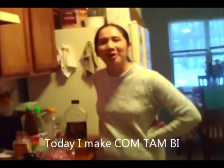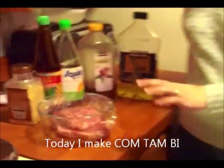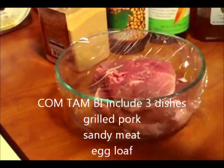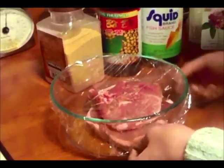Hôm nay nấm rơm sẽ làm món cơm tấm bì. Cơm tấm bì sẽ gồm có 3 món: sườn nướng, chả trứng, bì thính. Đầu tiên nấm rơm sẽ làm món sườn nướng.